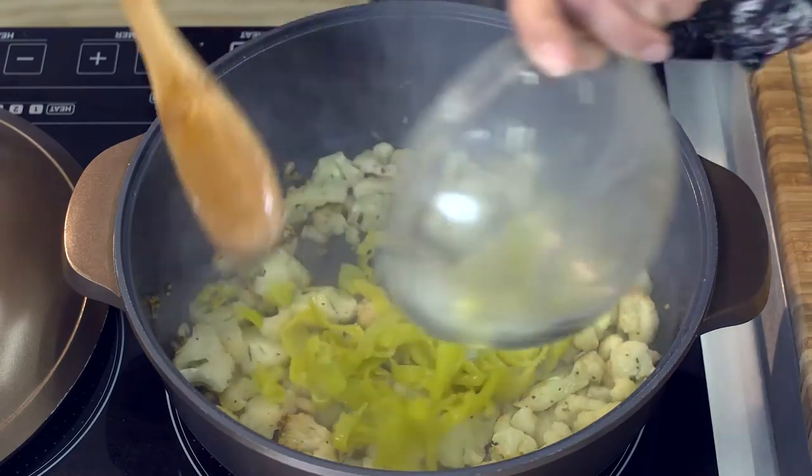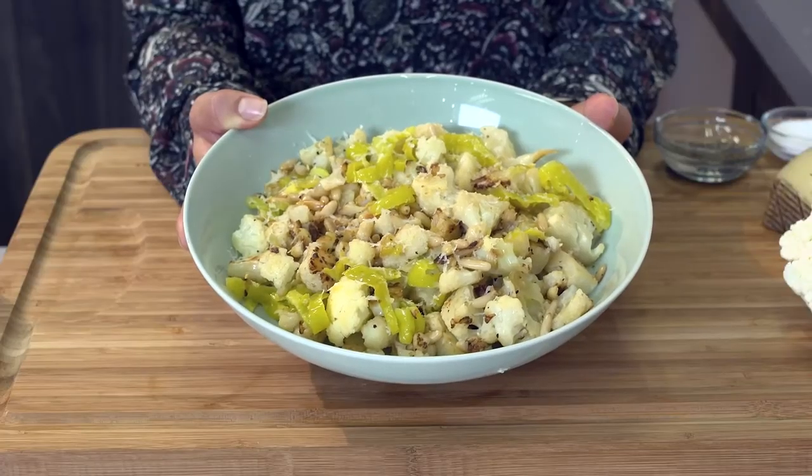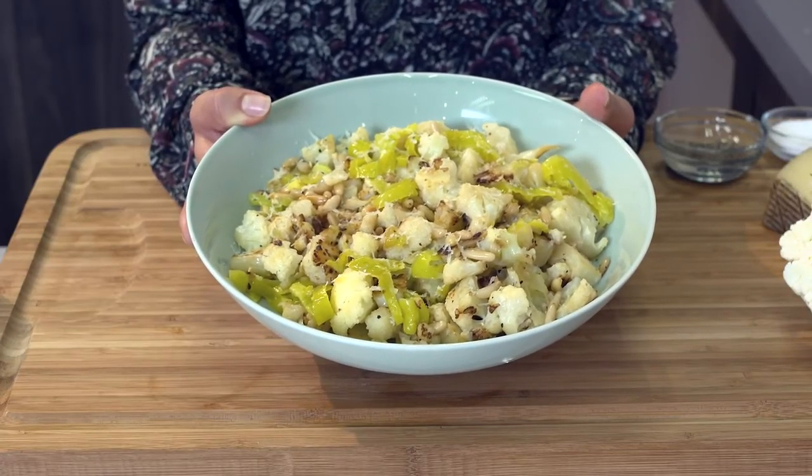Toss in the peppers, graze the manchego over the top, and stir in the pine nuts. This is such a tasty and relatively healthy side dish that we made in under 10 minutes using our Smart Steam Pan.